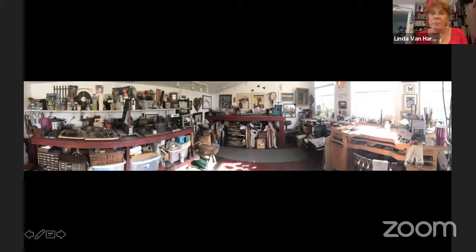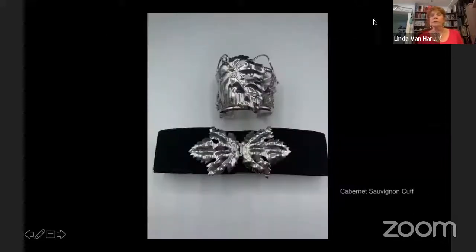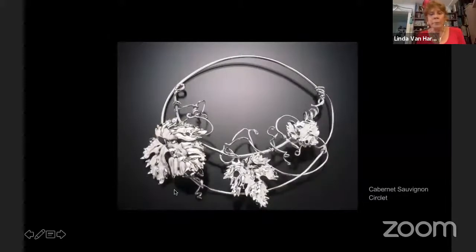Here is a view surrounding my entire studio. It's not very big — two people can work in there, but I fill it up when I'm working. Early on, I started doing grapes. My grandmother was a big fan of grapes — she was a Methodist, so we never had a spot of liquor in our house. But grapes were associated with the Brandenburgs and with bountiful harvest.